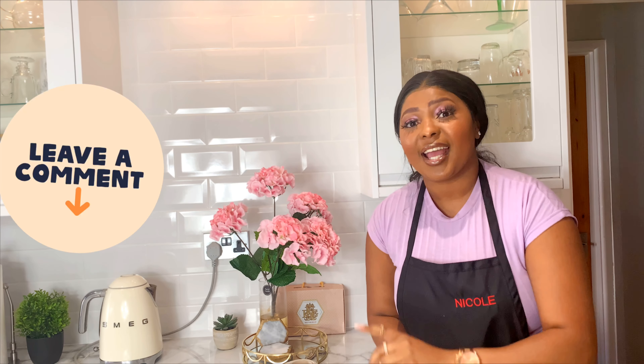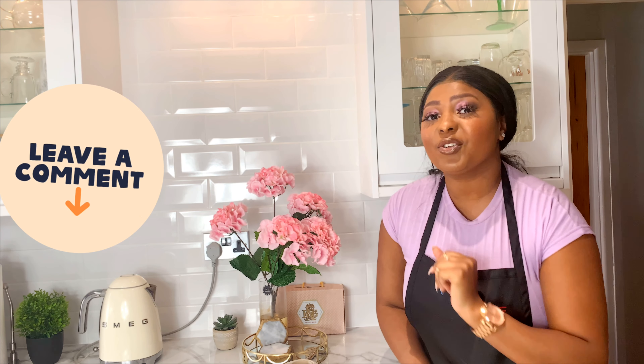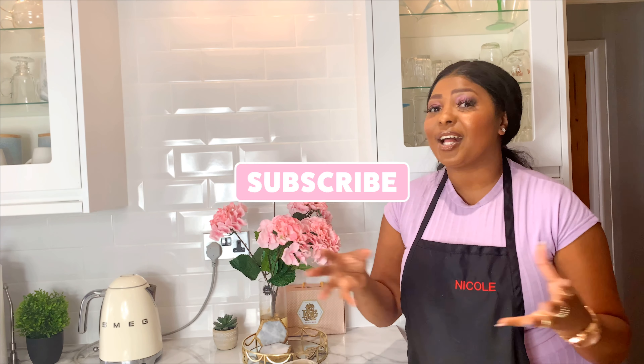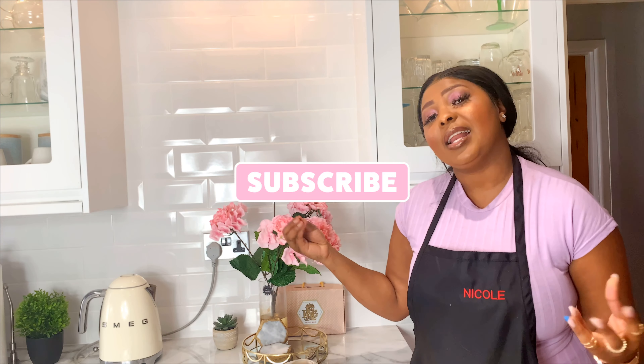With that said, let's get down to it guys. Do enjoy — if you like this recipe, comment down below whether you want to try it out, and let me know on my Instagram or comment down below and tell me how it went. Did you like the recipe? Did you enjoy it? Was it really soft and succulent? Was it delicious?